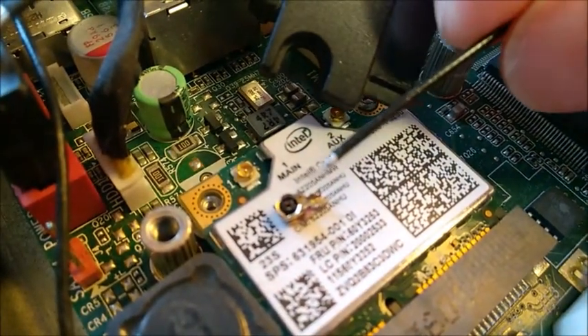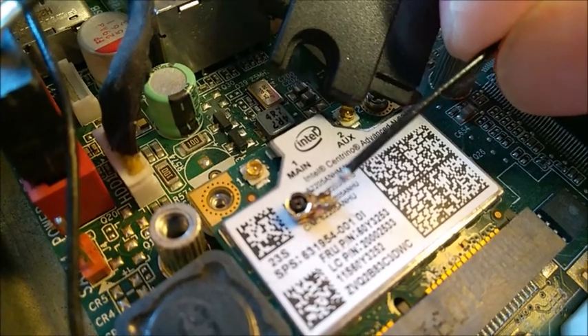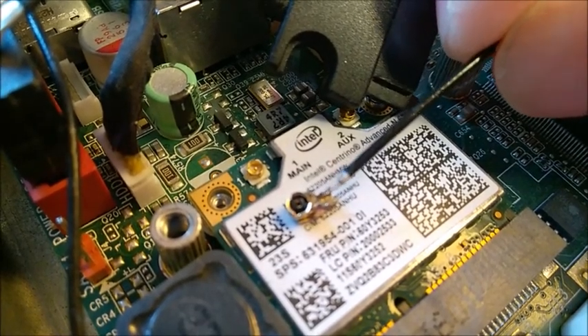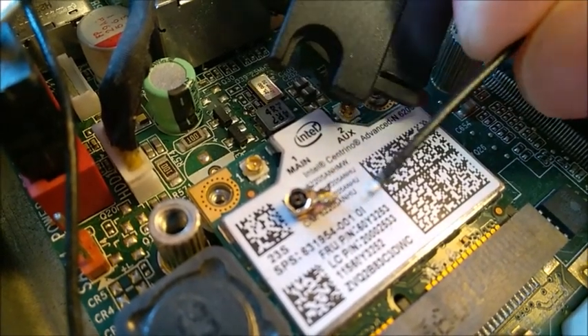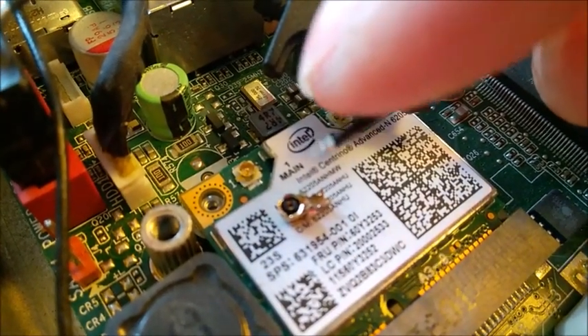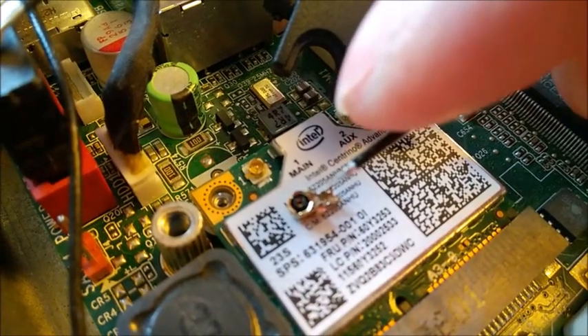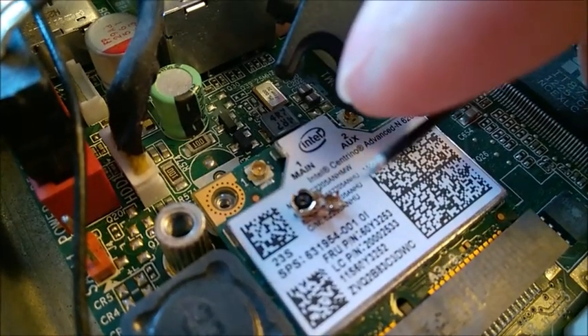There are three brackets — three pairs of brackets: one, two, three. The first two are smaller, the third one is bigger. This thing goes inside those brackets.